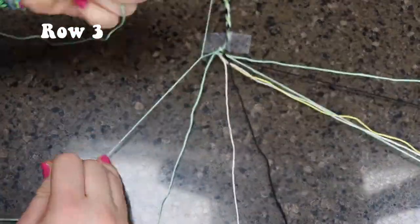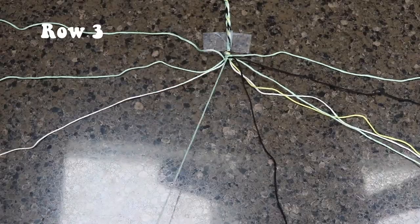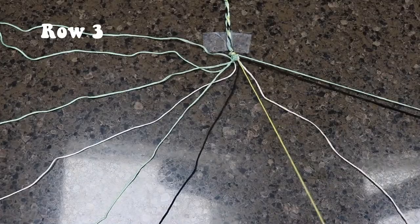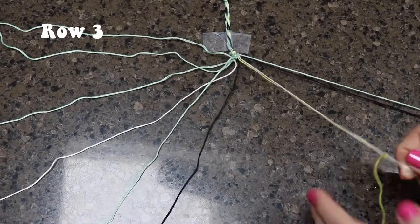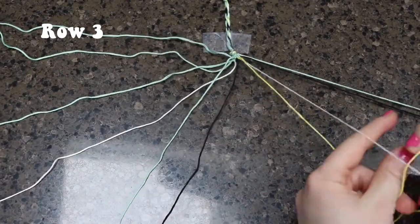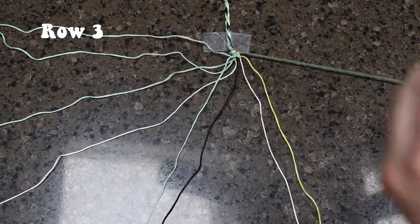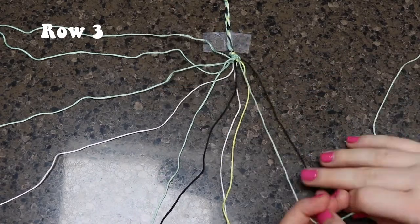Moving on to the third row, we are going to be doing backward knots for the first three pairs, and you are going to incorporate that one string we left out again. Now taking the yellow and the white string, we are going to be doing two forward knots. And taking the last two strings in this row, we are going to be doing a backward-forward knot just like we did before.